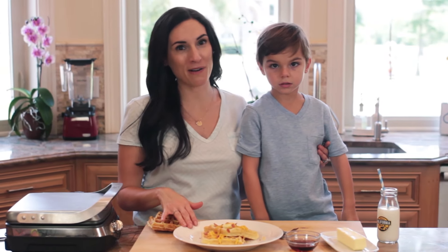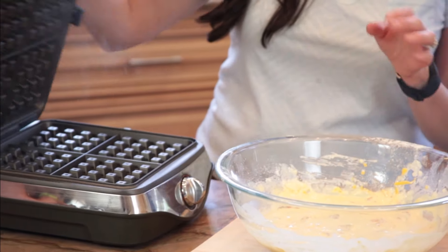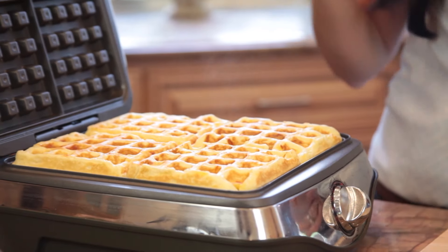If you've never had savory waffles before, you're gonna love this cheddar and bacon waffle recipe. Let's start by preheating our waffle iron. We want it nice and hot to melt the California cheese in the batter and just seal in that cheddar and bacon flavor.